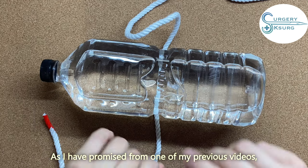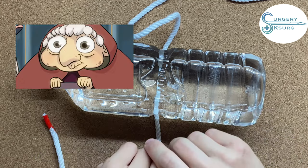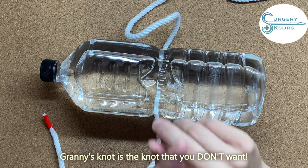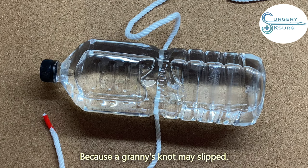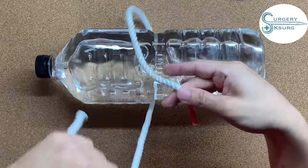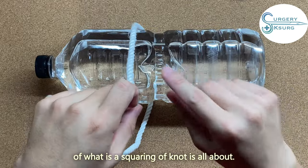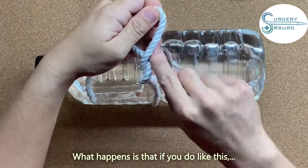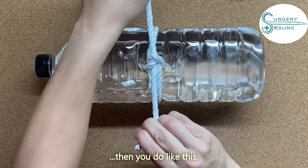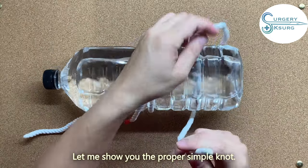I promised to show you what a granny knot is. A granny knot is not the knot that you want — it will slip. A granny knot happens when you don't square your knot, as I showed in a previous video about square knots. You do like this, and like this — you don't square your knot — and see, the knot is not square.